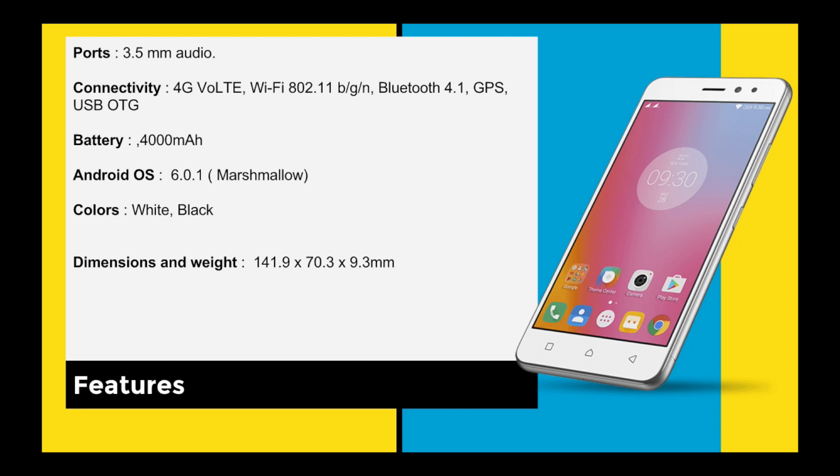For ports, we have a 3.5mm audio jack — nothing changed there, unlike the iPhone. For connectivity, big thumbs up: 4G VoLTE is supported along with Wi-Fi. Bluetooth 4.1 is included and GPS is present, but USB is just OTG, not Type-C.